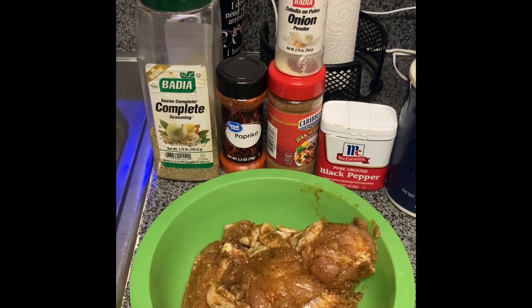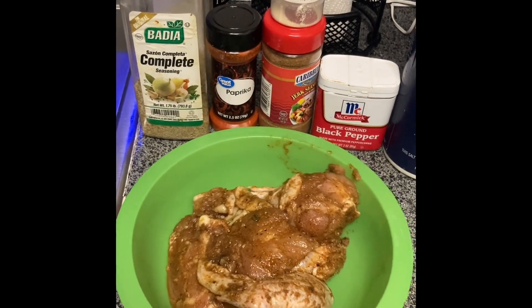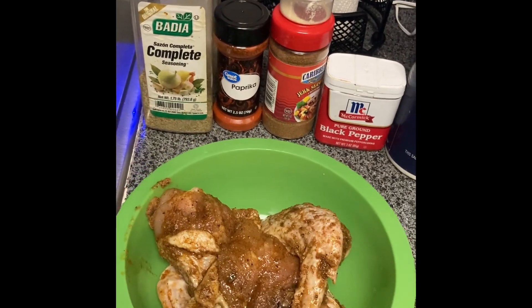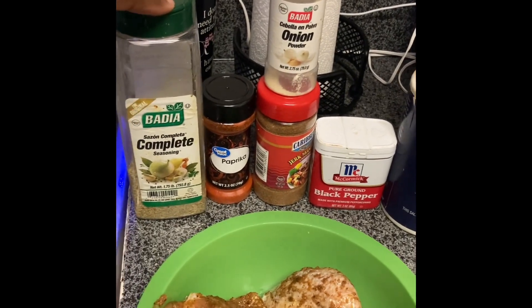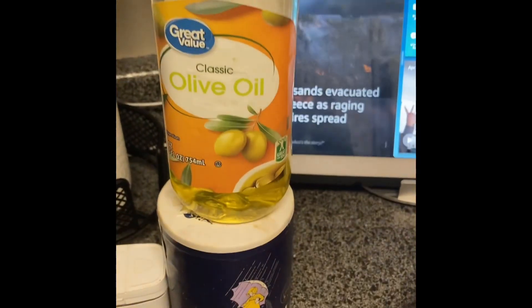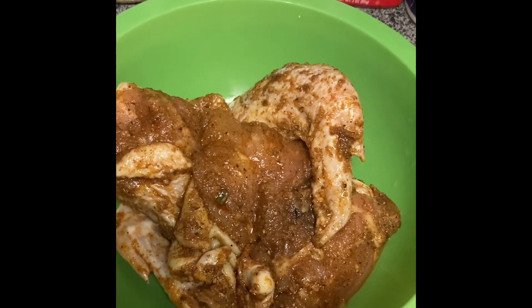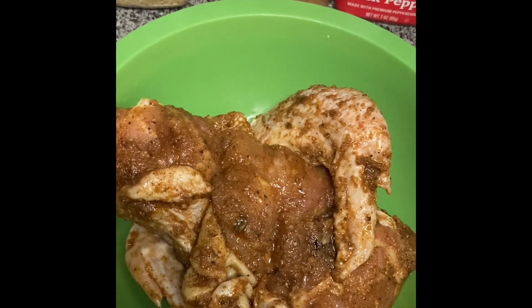Hi you guys, welcome back to my channel. This is Rocky Jay. Today I'm going to be making some fried jerk chicken. I do apologize ahead of time — I completely forgot I was going to make a video and I just went ahead and seasoned it without showing you guys exactly what I did. But I did leave the seasonings out that I used: complete seasoning, paprika, onion powder, jerk seasoning, black pepper, some salt, and I put some olive oil on there. Once you season everything up, all you have to do is let it marinate for about 30–45 minutes or a little longer depending on how soon you want to cook your chicken.